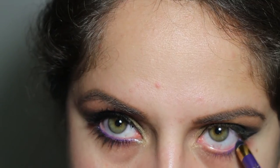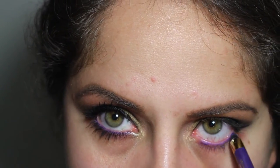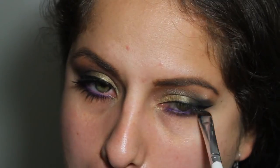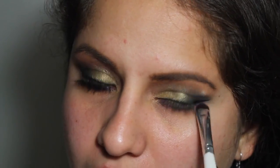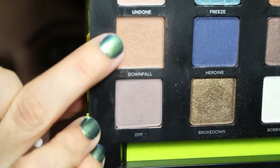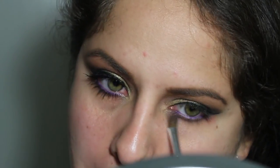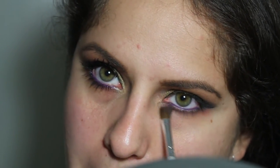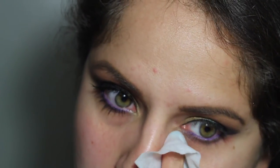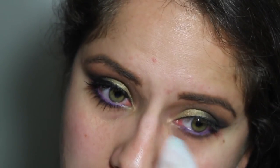Now I'm taking my L'Oreal Silks pencil in, I think it's violet or pure purple, and I'm going to use that to line my waterline. Taking the shade Vanity, I'm going to use this e.l.f. smudger brush and just blend out that eyeliner. Now I'm going to take this e.l.f. crease brush and using the colors Downfall and DTF, I'm going to further blend out the lower lash line and smoke it out a little bit, but not too much — I want it to be more purple. Again I had fallout, so I took another makeup wipe to clean up. I hate these makeup wipes, they make my eyes burn so much. I got them at Walmart and I'm just trying them out.